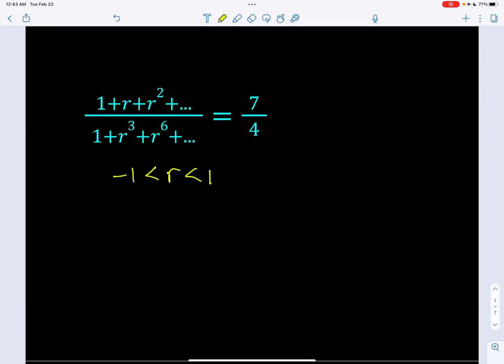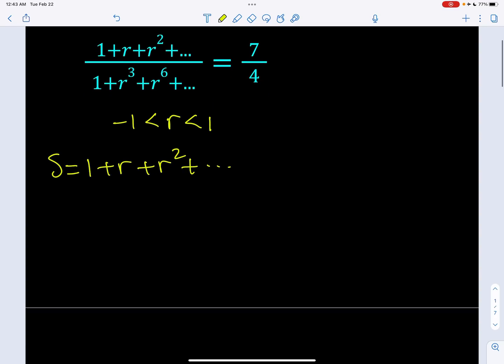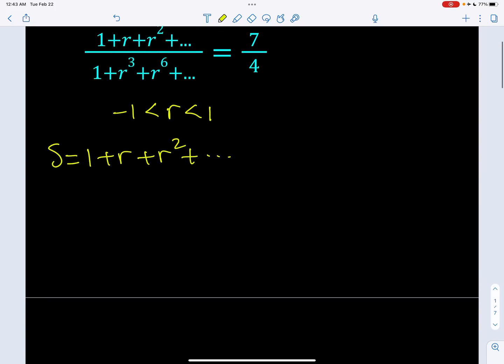Now, given that condition, let's go ahead and evaluate the top first. How do you evaluate something like this: 1 plus r plus r squared dot dot dot? More rigorously, we should be looking at a partial sum and then take the limit as n approaches infinity, but I'm going to skip those details and jump right into the infinite case. So suppose this sum converges and is equal to S.